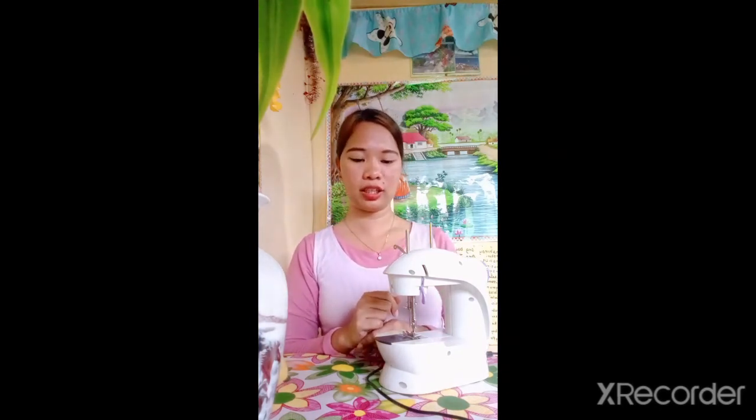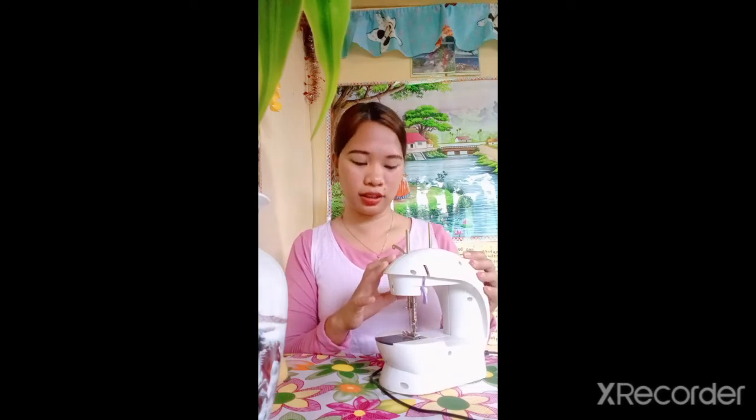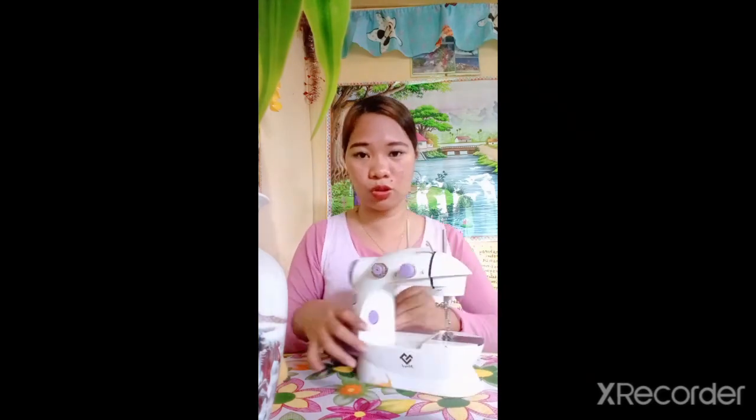And lastly, but definitely not the least — turn it off when not in use. If you are fixing something on your sewing machine, do not forget to turn off the switch first before fixing it to avoid accidents. And of course, if you are already done using your electric sewing machine, do not forget to turn off the switch. Be a responsible one.